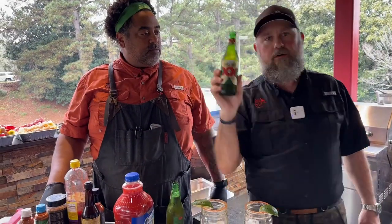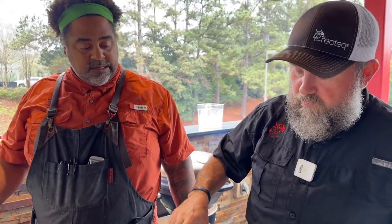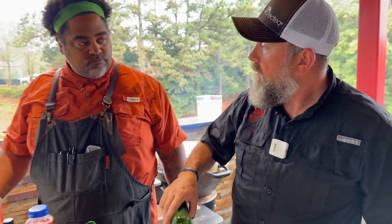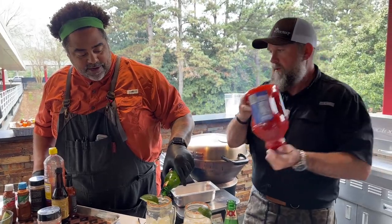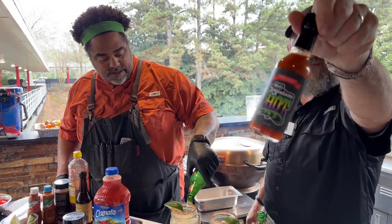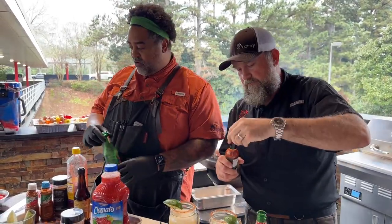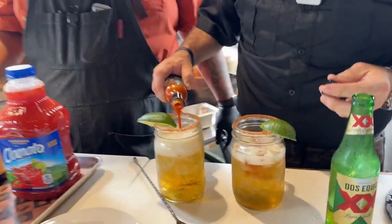You need a crisp Hispanic lager — Hispanic lagers are the only ones that do. Modelo also works really well. So I'm just going to pour this in here, and we've got some of this Matt's Louisiana hot sauce. We're going to go ahead and put about a teaspoon in there.